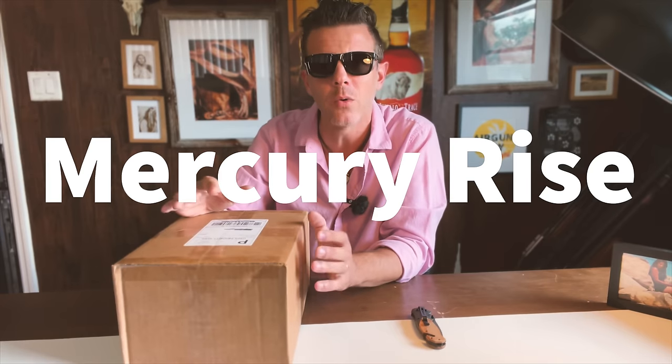Good day folks, welcome back to my channel and as always, thank you so much for watching. As you know, I don't usually do unboxing videos and today is no different. I do however want to open up this box together that I just received from Mercury Rise, as we'll be reviewing its contents.